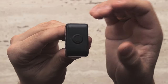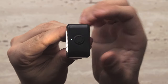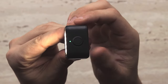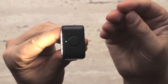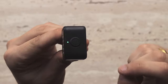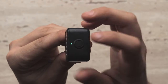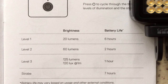Let me show you how the Light Mod works. Press it once to turn it on. If you want to cycle through the modes, press it again for level two, press it again for level three, and press it again for the strobe mode — that's the fourth click. If you want to quickly turn it off, double click and hold.